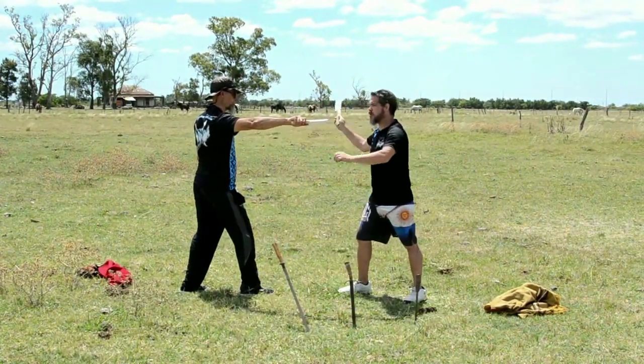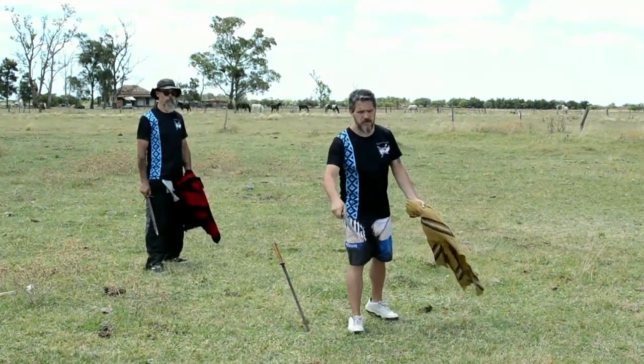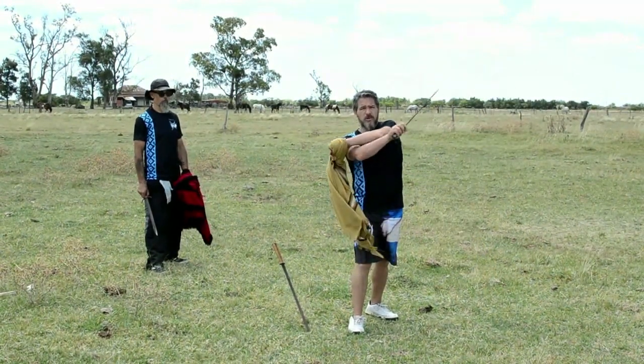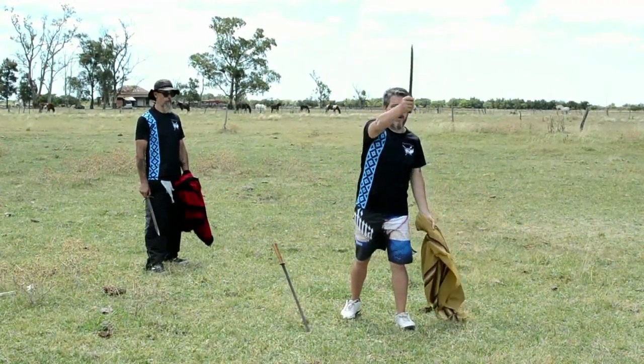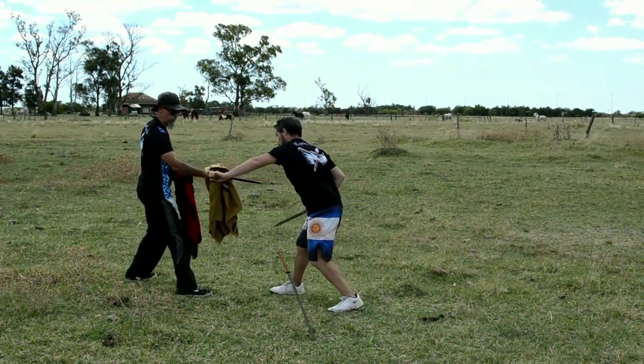I'm going to the other side. Across the movement, accompanying the facon — we always move the poncho before the knife. Across, and accompanying the facon. Take care: when you disarm the opponent, don't hit anyone.